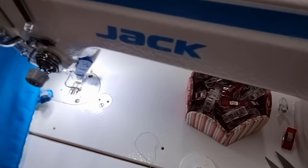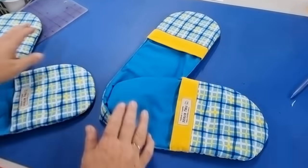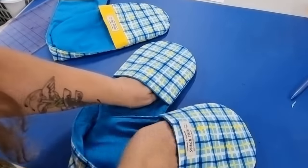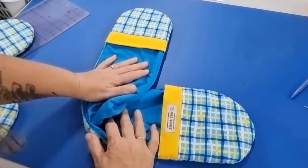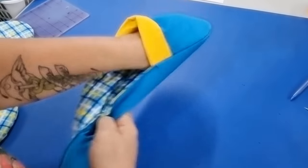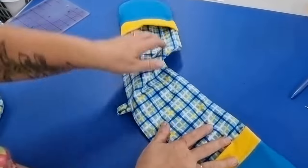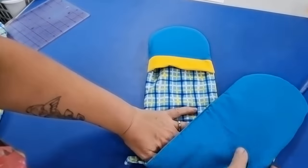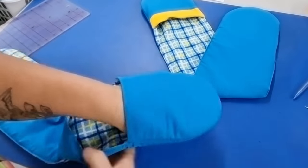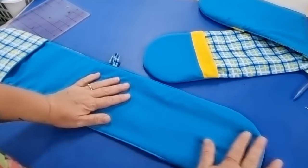That is our oven mitt completely finished. We've got the double oven mitt done two ways — with the contrast fabric, and with just the two colours. Stick your hands in and you're ready to go. If you want to, you can turn it around the other way — just put your hand through, turn the oven mitt the other way, and use it whichever way you like. With this one, you can turn it the other side and you don't have that yellow contrast fabric — just the blue as opposed to the blue and the yellow.